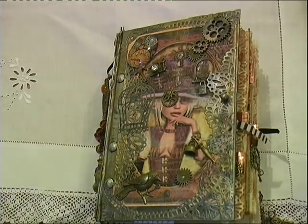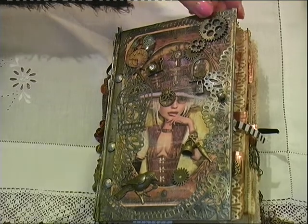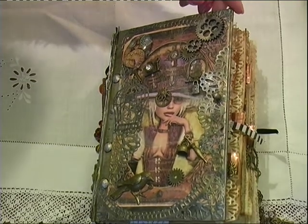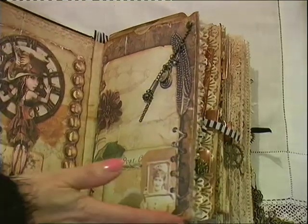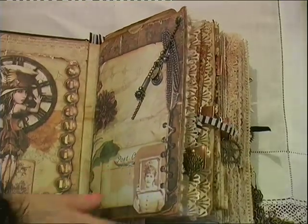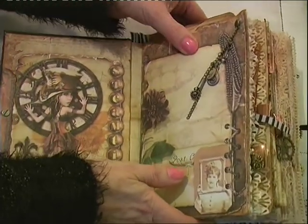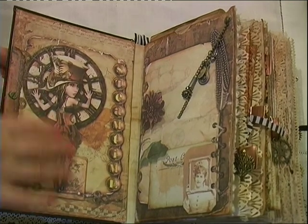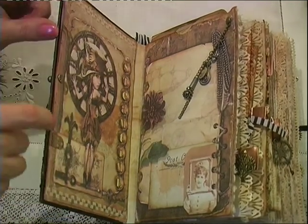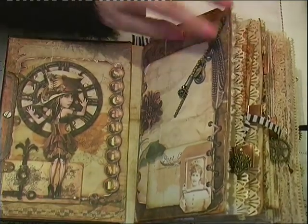I'll give you a quick flick through. I don't want to bore you with it so I'll be quite quick. I know steampunk isn't everybody's cup of tea but I quite like the image and I like to carry it through the book. The first cover page has got two hidden pockets in there if you wanted to hide something.